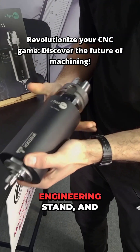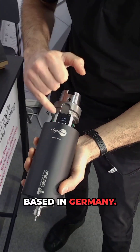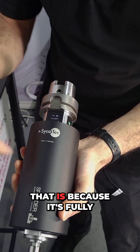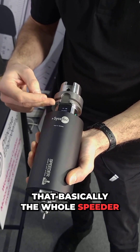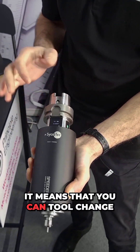We're here on the Principal Engineering stand and they've got this brand new product which is a spindle speeder from SicTech, based in Germany. This thing goes up to 60,000 RPM. It's got a little battery percentage indicator on it because it's fully battery powered, which means the whole speeder is standard from the tool taper back.